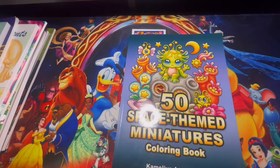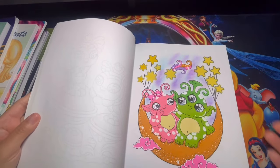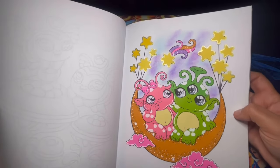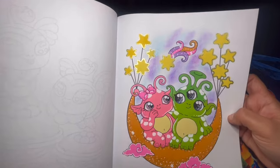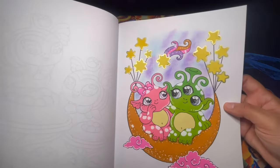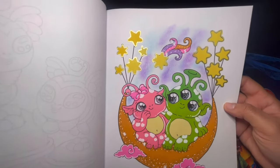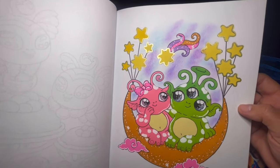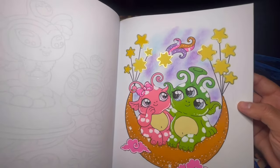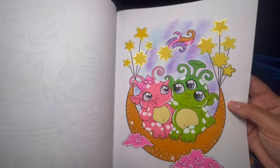Here we have 50 Space Miniatures by Camilla Angelkova. I worked on one page out of here for this month. I like how it turned out — I tried to stick more with pastel-type colors, and I love how the background came out. I should have done an entire background, I think it would have looked pretty cool. I used soft pastel in the background, metallic for the outline of the stars, alcohol markers, and jelly rolls for the eyes — super fun page.